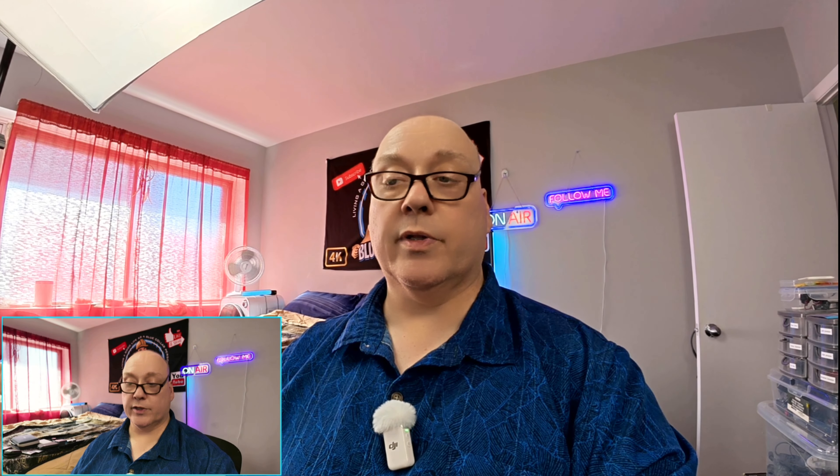Going back to the Osmo Pocket 3 for a final comparison, back and forth. The bigger picture moving around is the Action 5 Pro using stabilization — it doesn't look over-sharpened, it looks really well. In comparison to the Osmo Pocket 3 it's pretty close, and it's doing better than the Action 4 and better than a typical webcam. Would I recommend this now as a webcam? Absolutely yes. The footage on the Osmo Action 5 Pro has gotten considerably better.